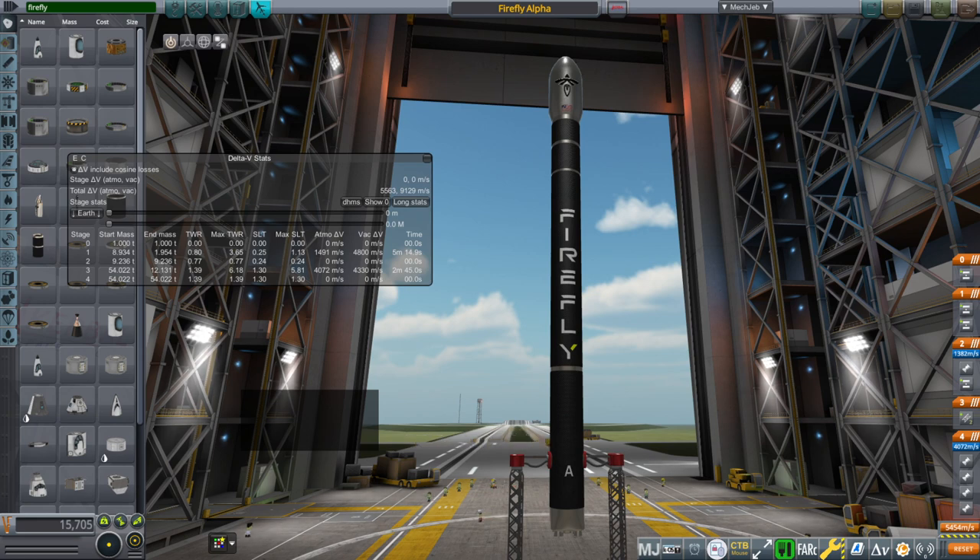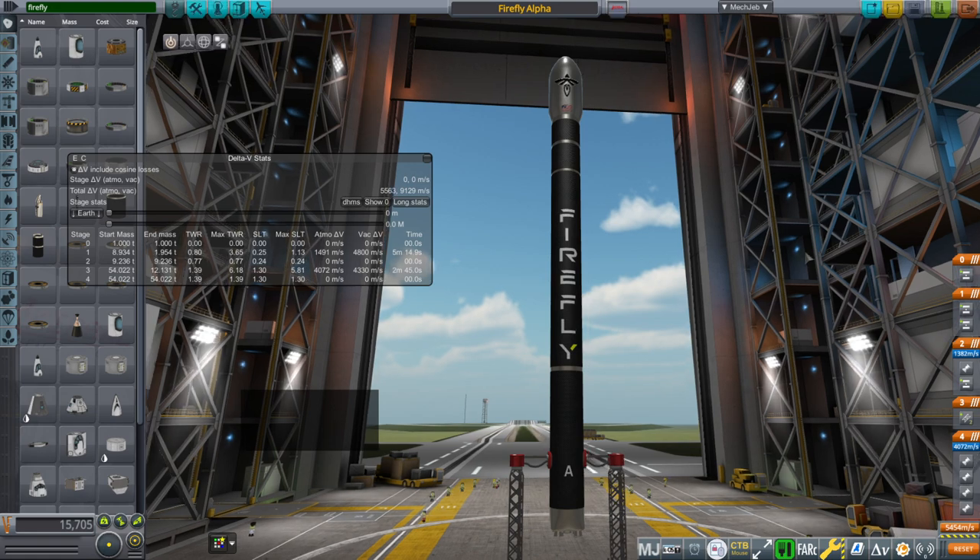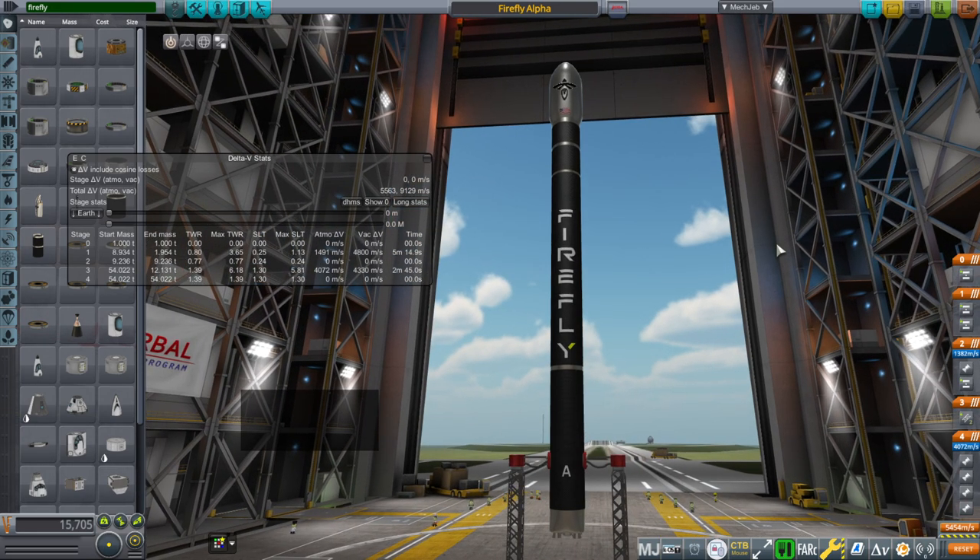Hello everyone, welcome back to Realism Over All. Sam Moxon, Kerbal Space Program 1.11. In this video I present my model of the Firefly Alpha for my Small Rockets Pack, and I believe it is a fairly accurate one because they had a lot of numbers in their Payload Users Guide, and I had a Payload Users Guide.